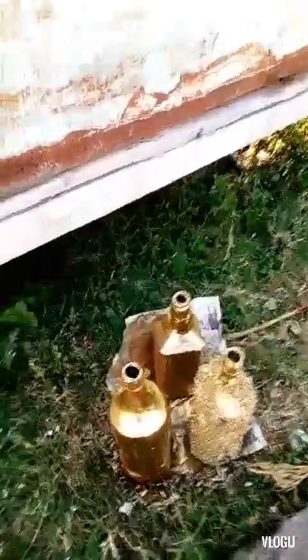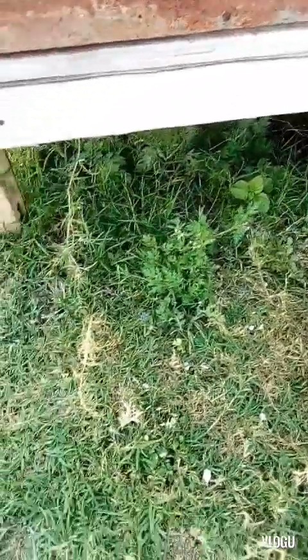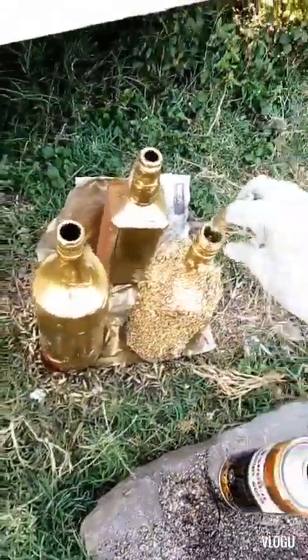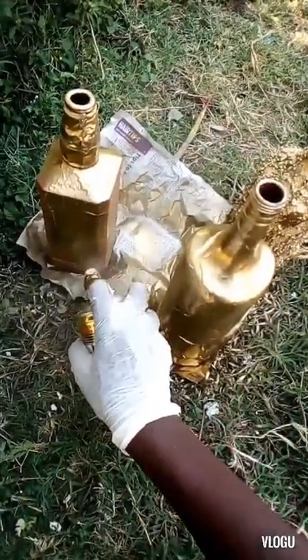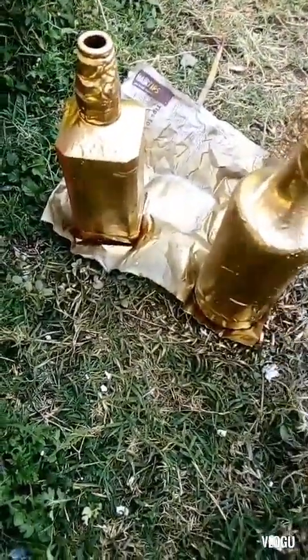I'm going to spray paint the bottles and leave them for about three hours, or if you like a whole day. What I did: I spray painted them, left them for three hours, then did another spray painting session, because after the first coat dries you'll find spots you missed. They really came out nice after the second session.